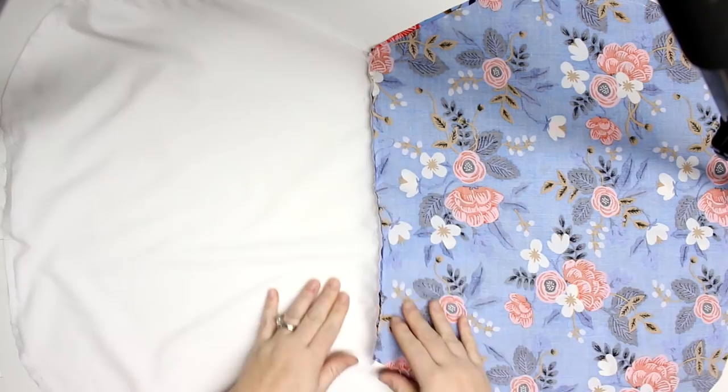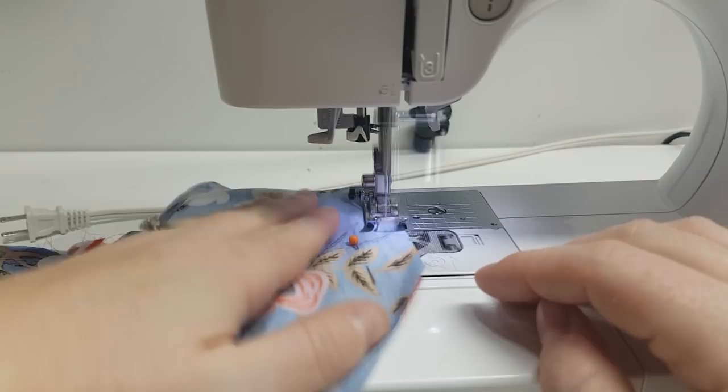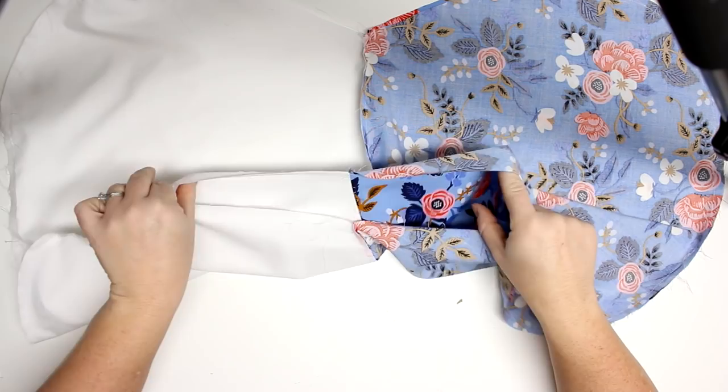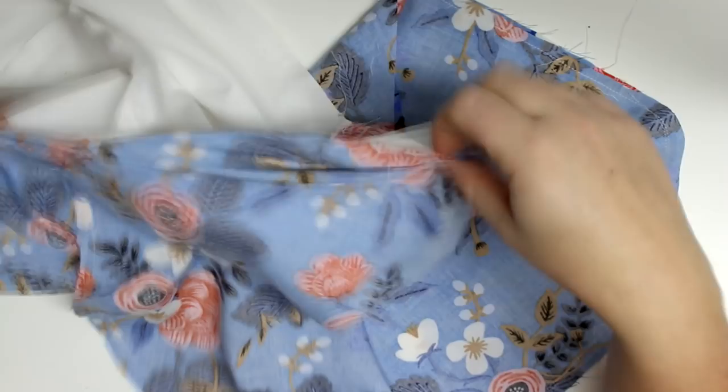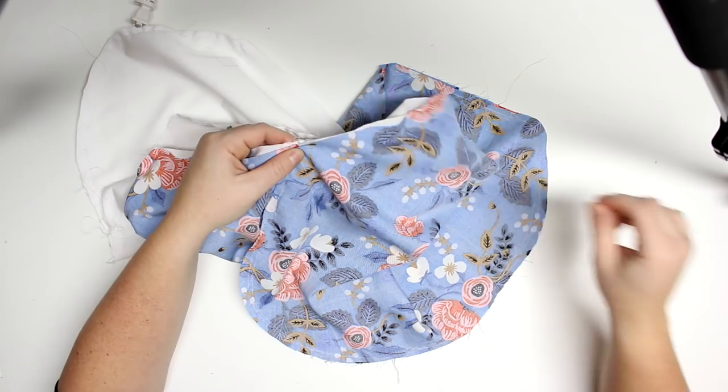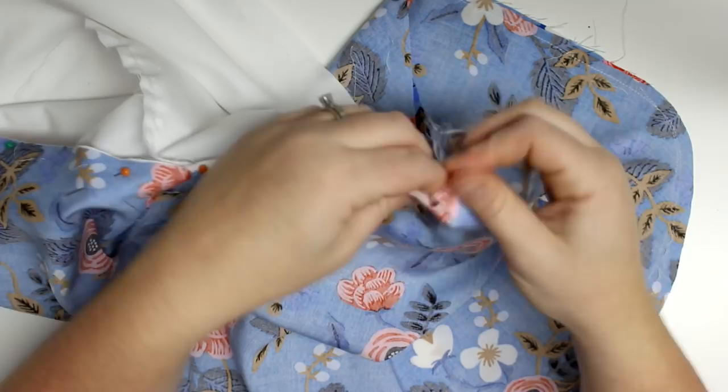After that, find the hole you left and pull at the seam, then bring the lining and the outer fabric together. Line up those side seams and pin that into place. Do that for both sides.